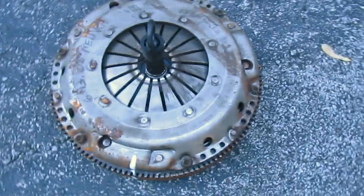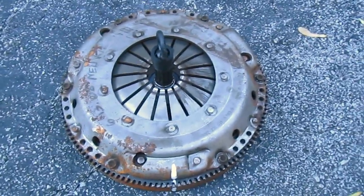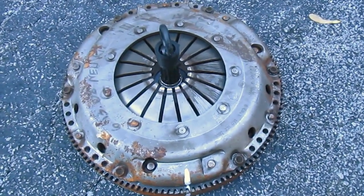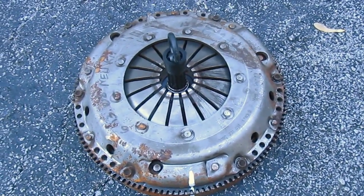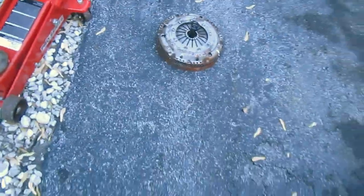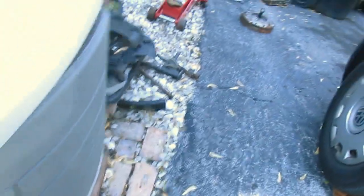So what I wound up doing was buying from an online vendor the ultra-lightweight composite flywheel and clutch assembly — the throw-out bearing, the pressure plate — and what happens is you end up with a horrible chatter.